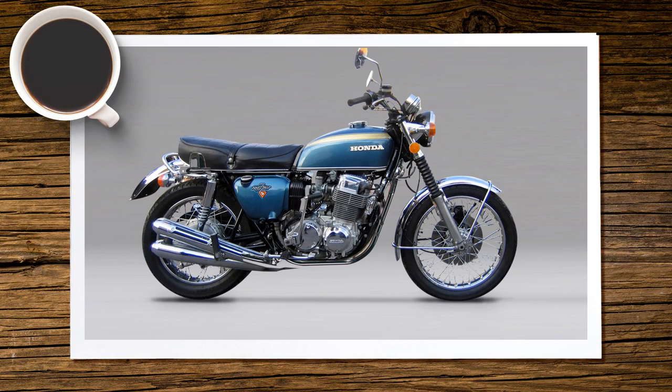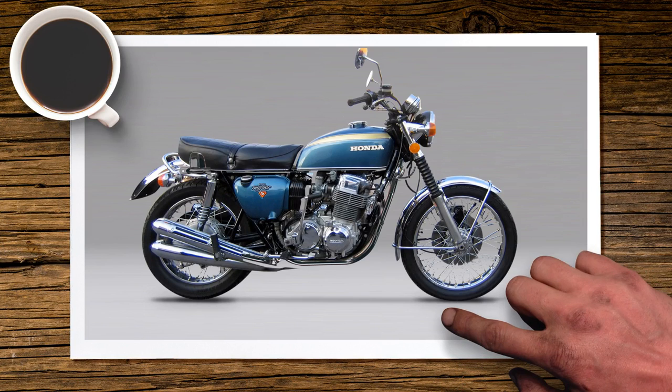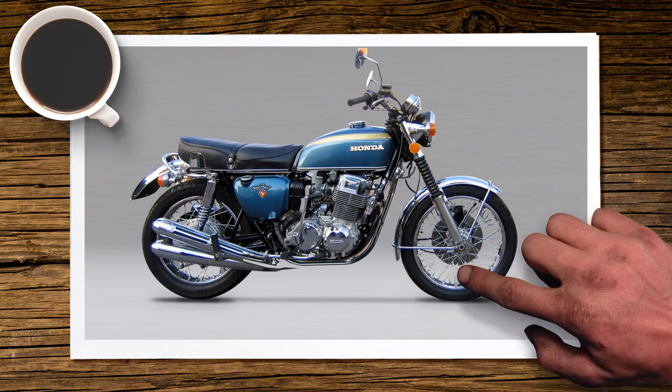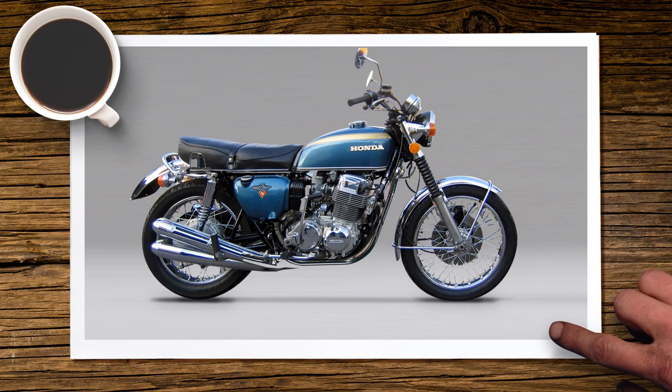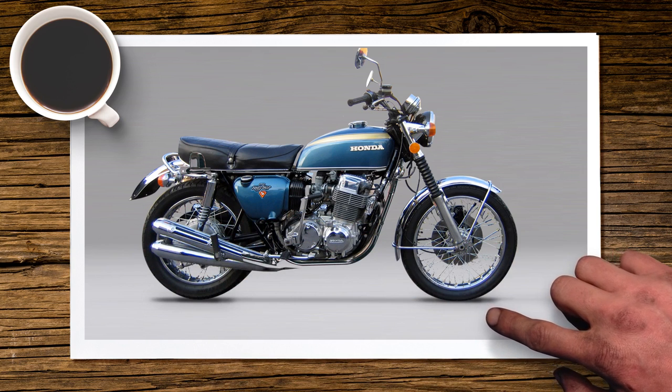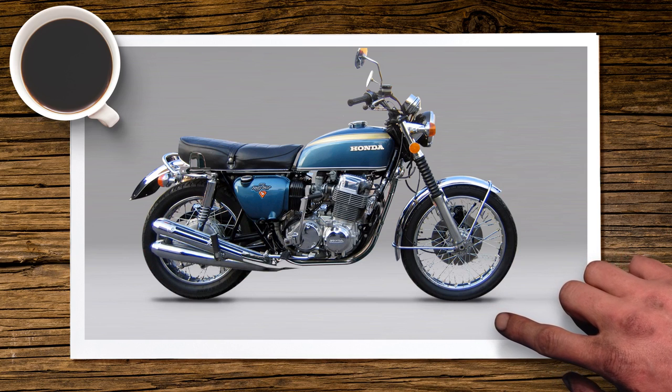The first thing you need to do when designing your own cafe racer is to start from an existing bike. Here we've chosen a Honda CB4, named for its straight four-cylinder engine configuration. This bike is quite popular in the cafe racer community because of its similarities to bikes like Triumphs, and it's easy to modify to give it a meaner, leaner cafe racer look.